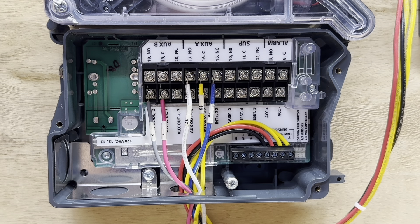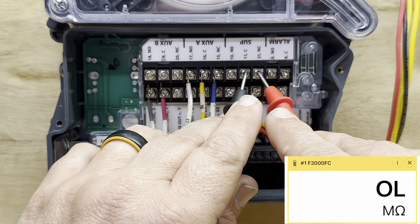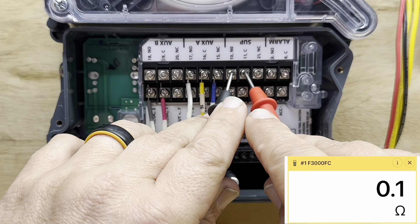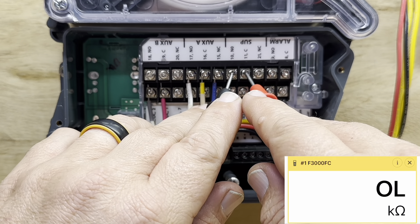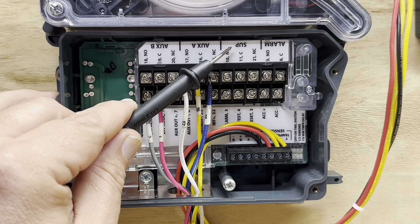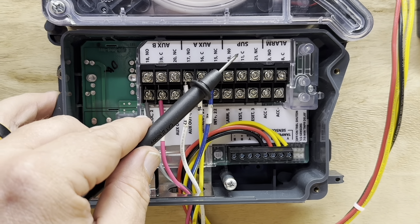The detector has power and it's going to flash. We'll check those contacts again. Now normally closed and common is reading OL — open line. And normally open is closed, reading 0.1 ohms, which tells us that contact is closed. That is what the supervisory is for — just to let the fire panel company or whatever monitoring company is monitoring the detector know that this detector has power.